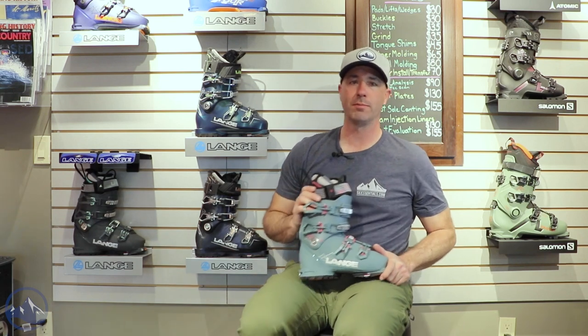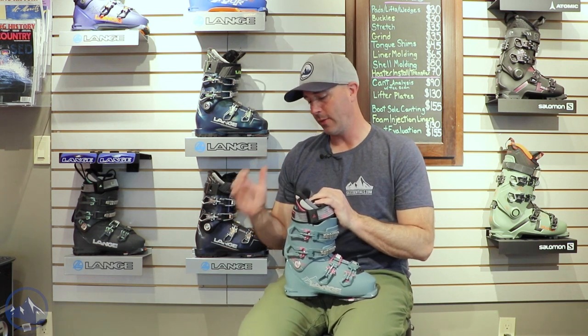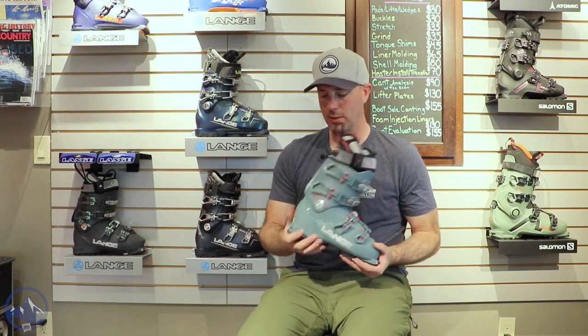Great women's hybrid boot. Really does a great job of uphill, downhill, whatever you want to do. This is that one boot quiver from Lang for advanced and expert ladies who really just want the most performance, the most versatility out of their boots, and not compromising fit as a result.